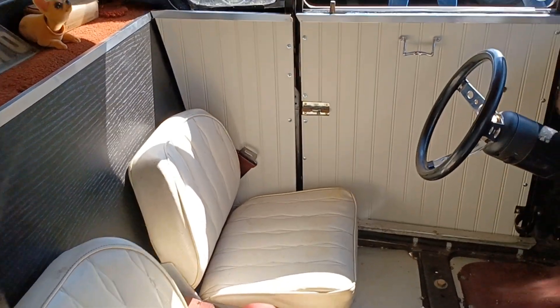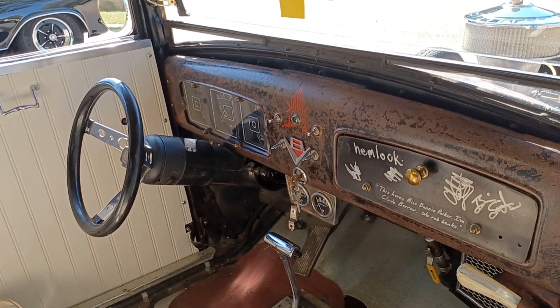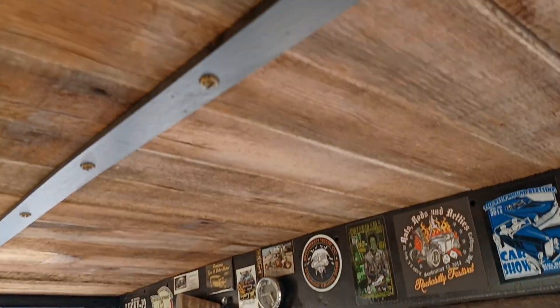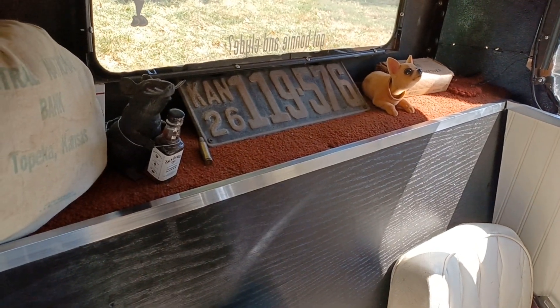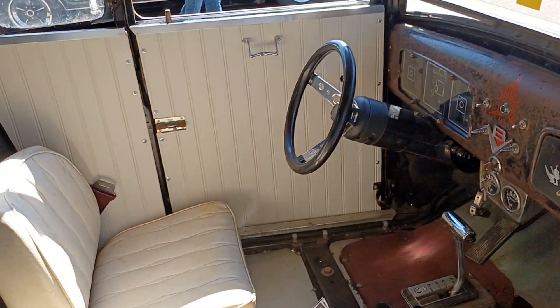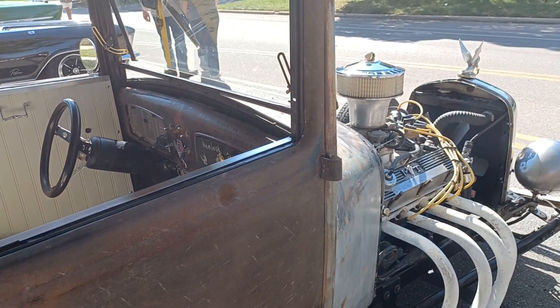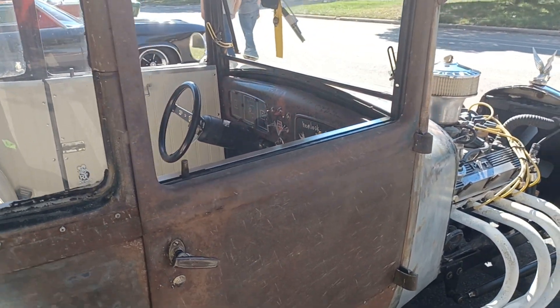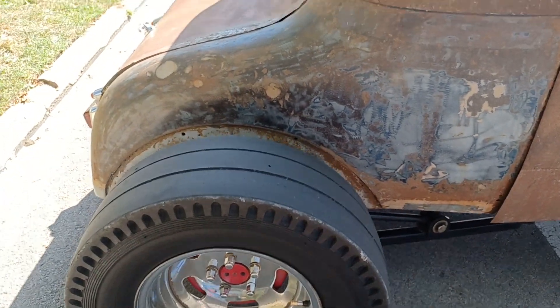It's been a lot of places. It's been to Salina, been to Springfield, Missouri for a show, and up north in Missouri — I forget the name of the town. It's been to Salina a number of years. But it's pretty bulletproof; I drive it just about everywhere. Not real good in the rain, obviously, with no fenders and no hood.